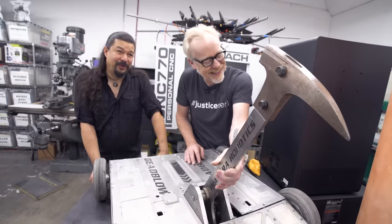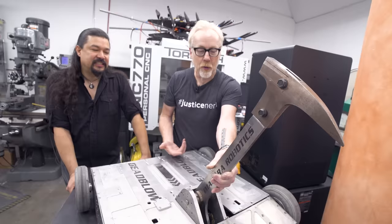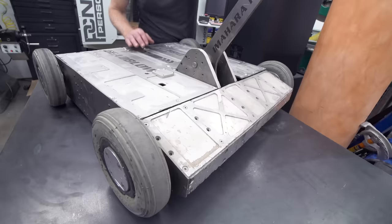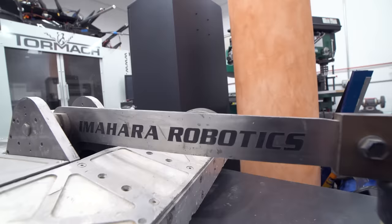This titanium hammer was CNC'd. I was part of Grant's pit crew for the first BattleBots at Long Beach — I think that was a steel hammer. It got so beat up. But this titanium hammer was machined at ILM. You were in the room — talk to me about that, because the way John described it sounded crazy.